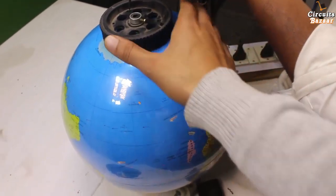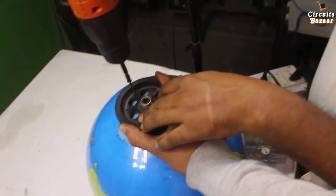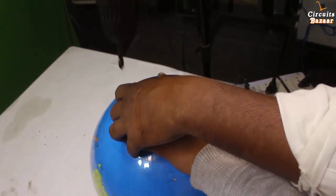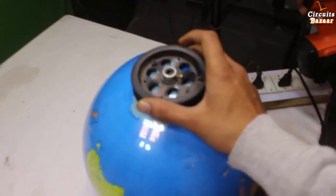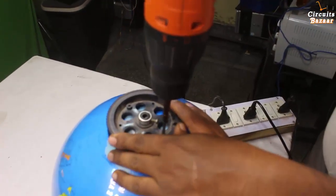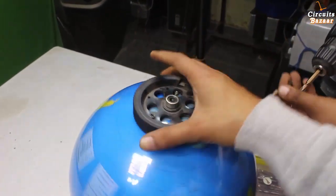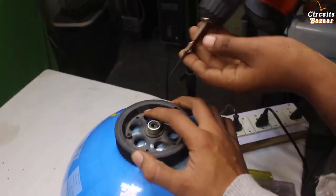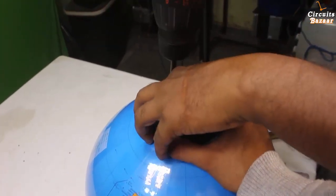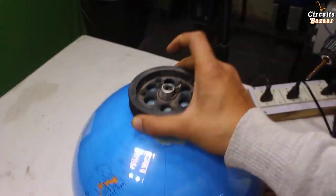Now I am going to fit the nuts on this globe. One nut is fitted; now I am going to fit the second nut. Those two nuts are fitted. Although two nuts are sufficient, I am going to fit a third nut as well so that there will be no problem. Three nuts is sufficient — there is no need of a fourth nut.